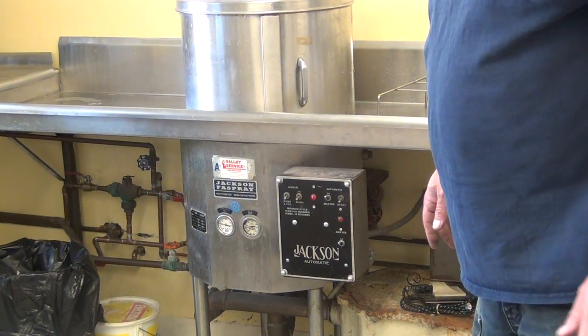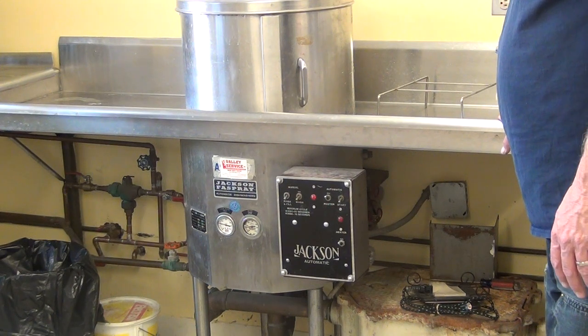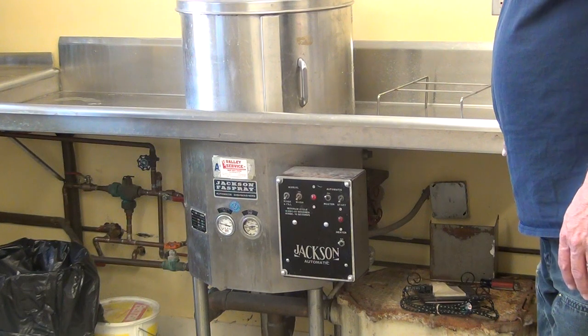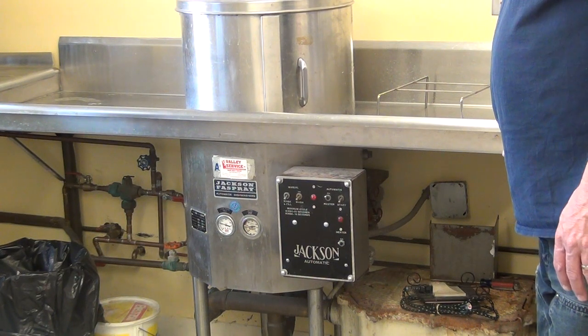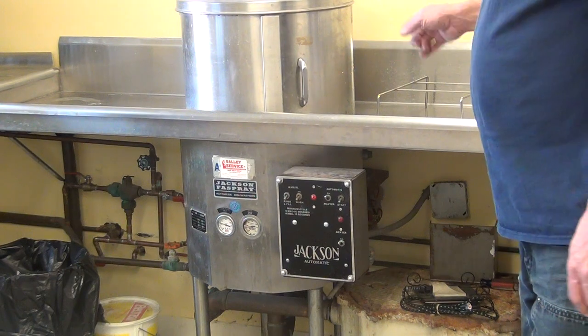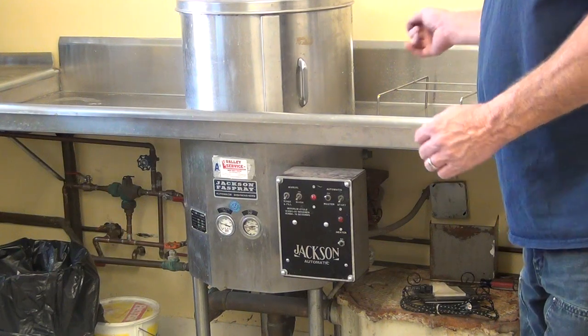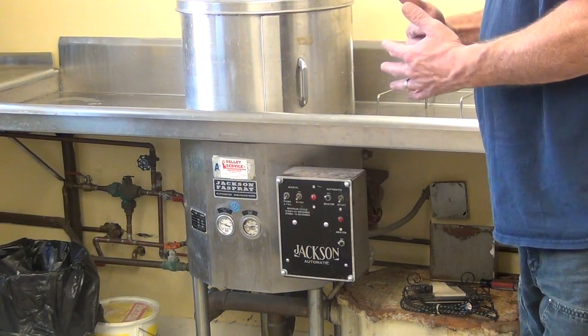Just let it go through its flush. At the end it will dump that water into the wash tank, and you don't have to put water into the wash tank. Every time you go to fill it, it fills through the rinse tank into the machine, so you constantly replenish it with rinse water.